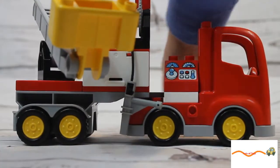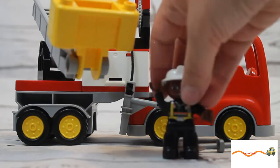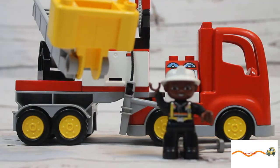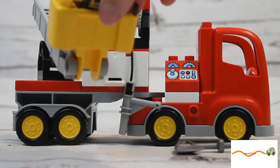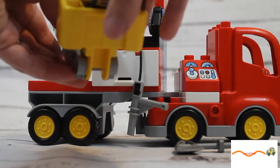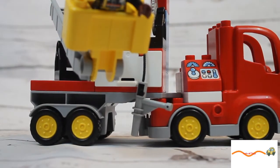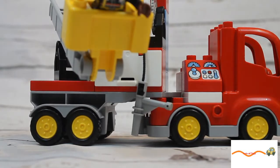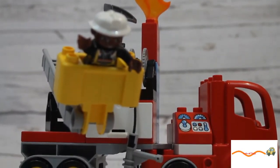Now we can put our fireman on. Hello fireman! Thanks for helping us out today. We put him in the bucket so he can go fight his fires. And last but not least, he might need an axe along the way, so we'll put that on the top in case he needs it. All right, look at our fire truck — pretty awesome!